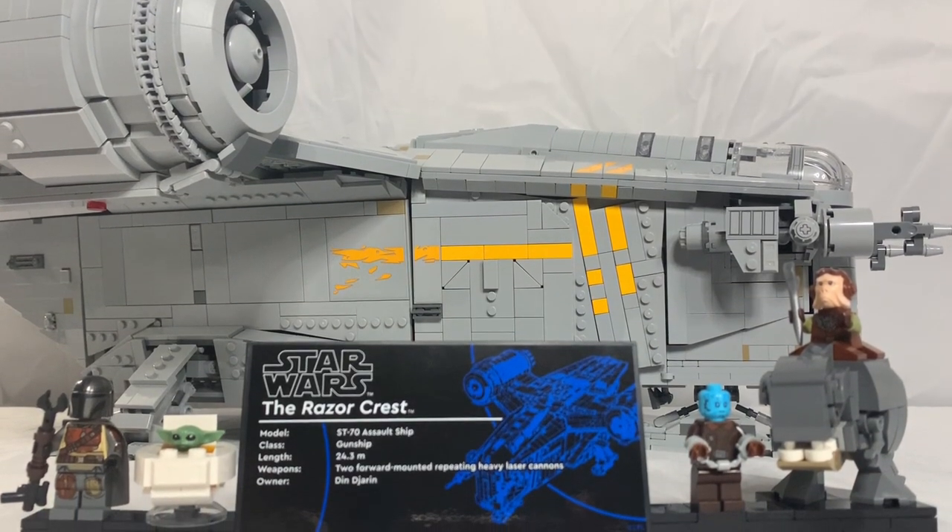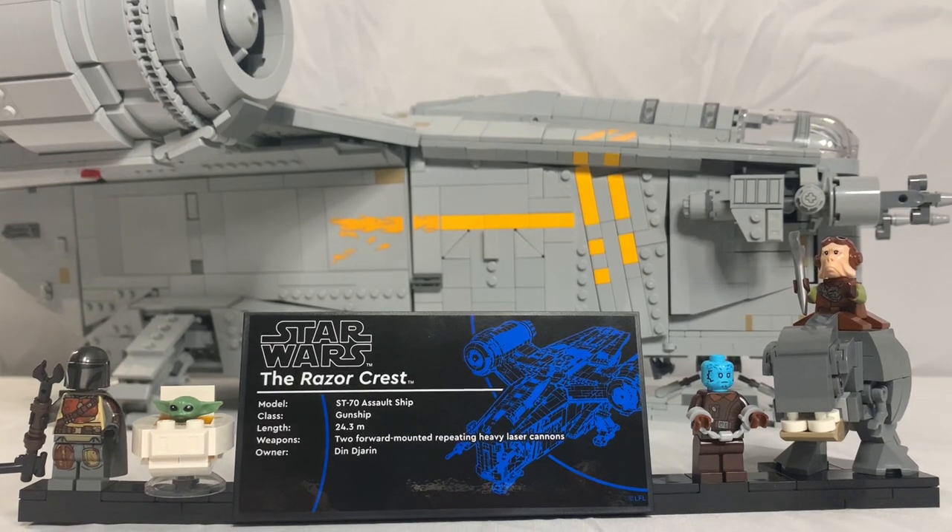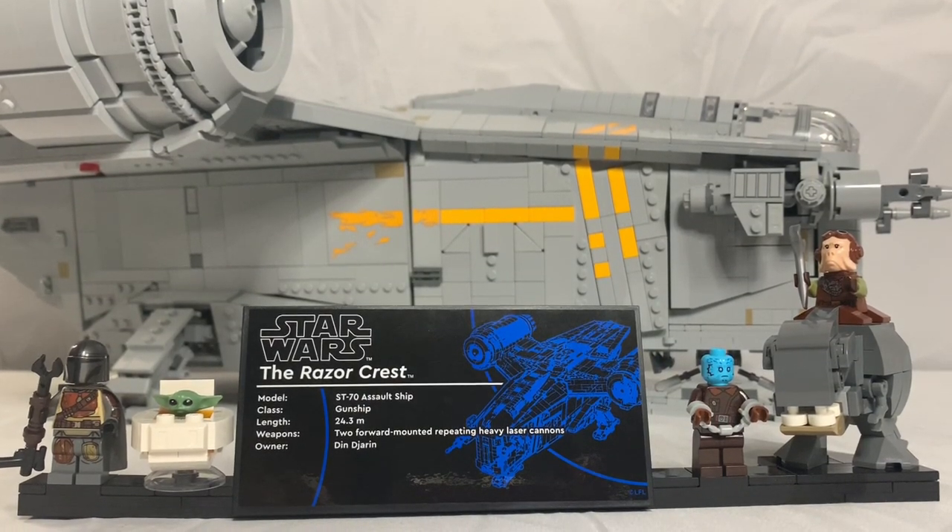Here's a review of the Ultimate Collector Series Razorcrest, which will retail for $600 on October 3rd. This set was sent to me by the LEGO Ambassador Network to review, which I am very thankful for.